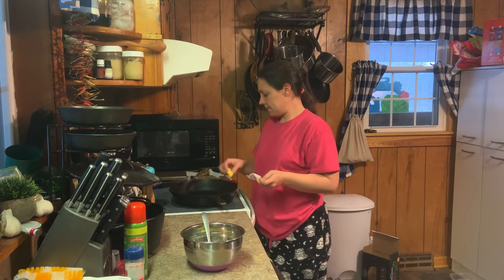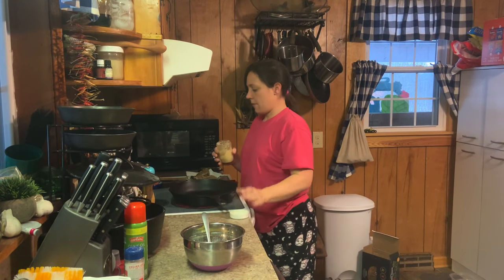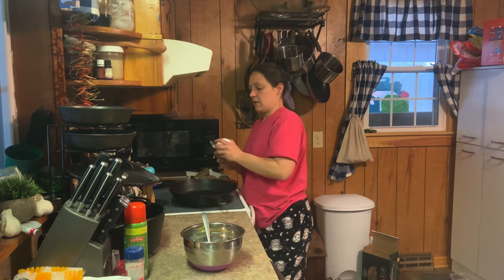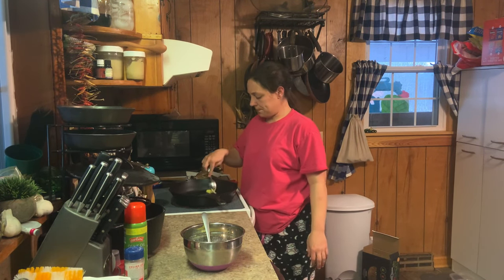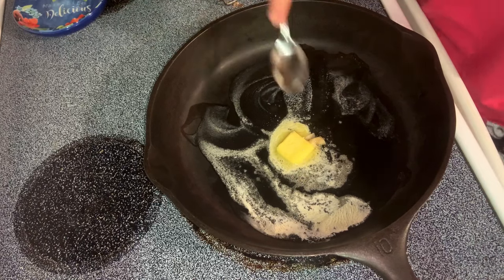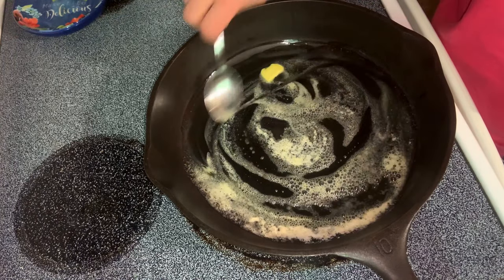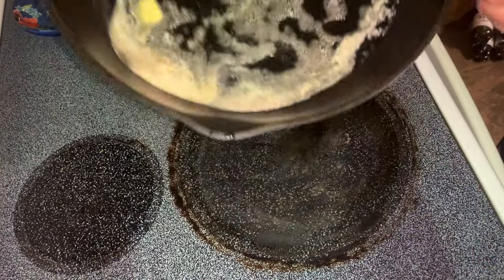Got my heat on medium. We're going to do about a tablespoon or two of butter, and we're going to do a little bit of baking grease. Now, cast iron is non-stick, but it has to have grease — it's not like the Teflon stuff; it's got to have grease to be non-stick and work. So we're just going to let that melt and go around the bottom of the pan and the sides to cover.